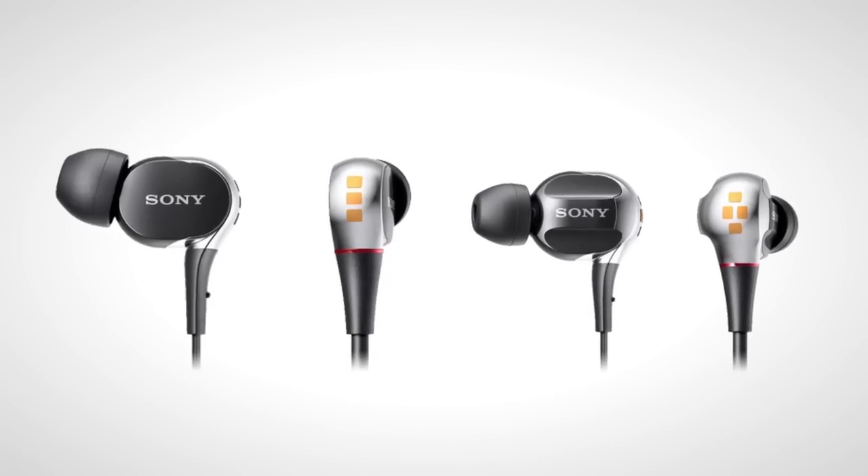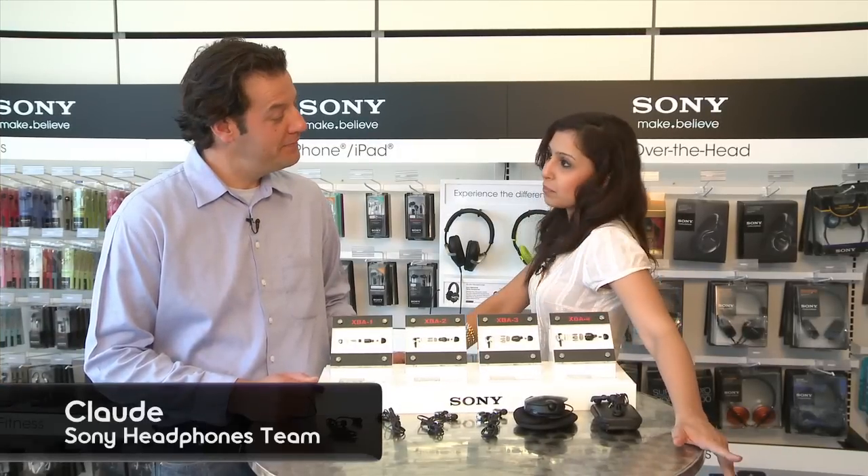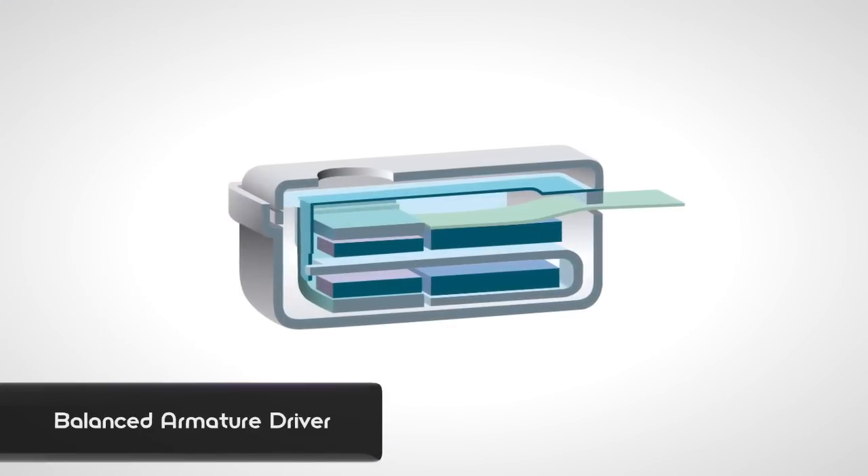These are really small but there's a lot going on inside, so let's take them apart and see what's going on. Alright guys, we're here with Claude from the Sony headphones team. Claude, thanks so much for joining me and showing me your newest headphones line. Quick question: balanced armature — explain.